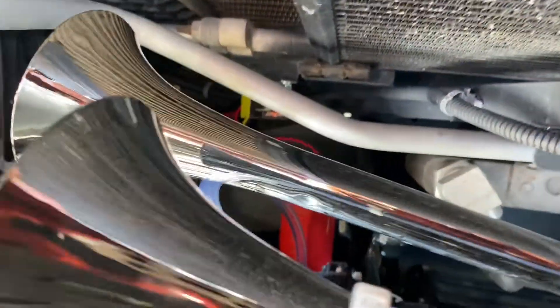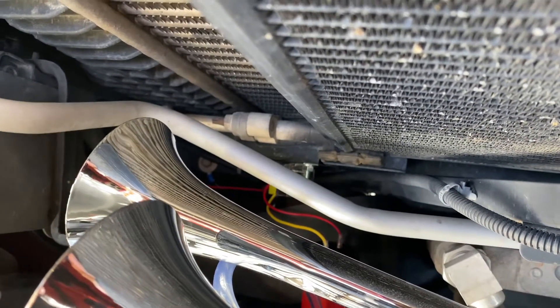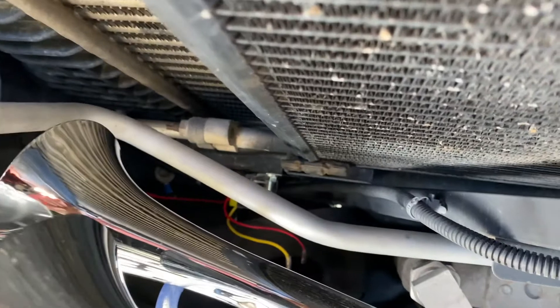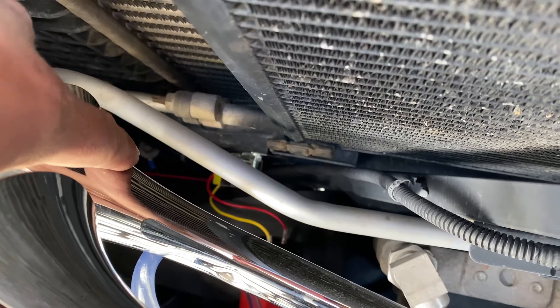The relay is also right there — you can see it kind of past this coolant line right there. I just mounted it right there; that's the relay that came with it. It's pretty basic, straight out of China, but it worked fine. Grounded it out — you can see that grounding screw right there to the left of it, right over here.